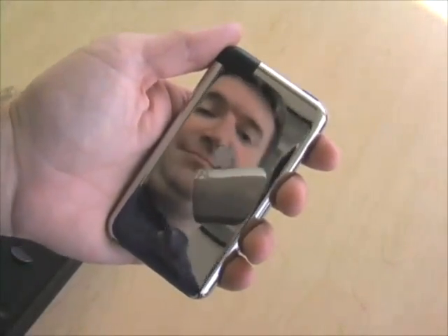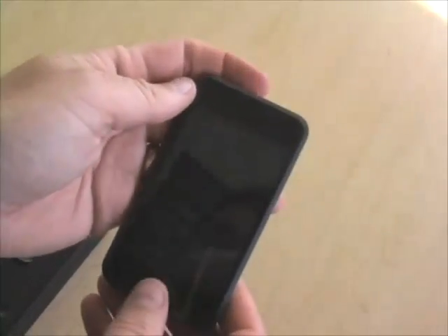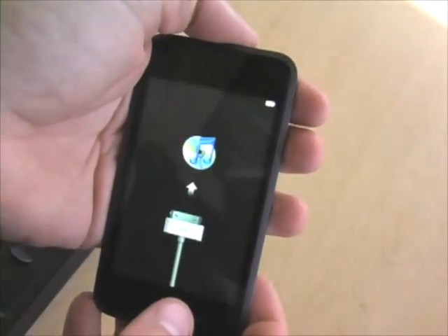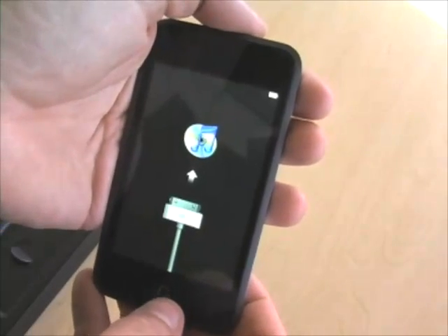Shiny back. You can see a little cutout for Wi-Fi. Here's the front. Let's see if we can get this thing woken up. The first thing it's telling us is to attach to iTunes. So let's go attach to iTunes.